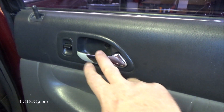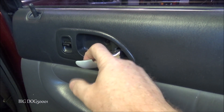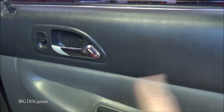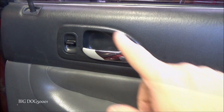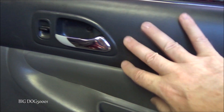A lot of times the plastic pieces break inside here, or there can be a problem with the rod that goes across. In this case I can hear some movement of that rod, so I suspect the problem is not right here but somewhere else. In either event, whether it's broken here or over there, we've got to get this off first. What's nice on these older Accords — and most older Hondas — is we can take this door handle off without taking the whole panel out.